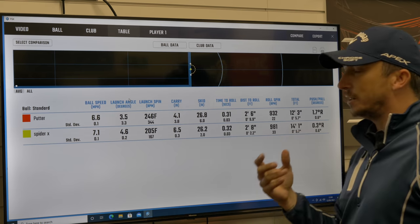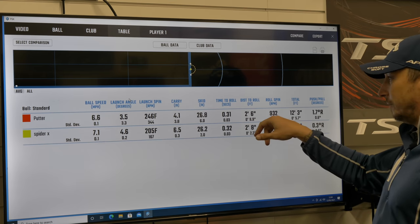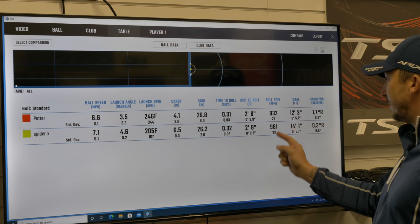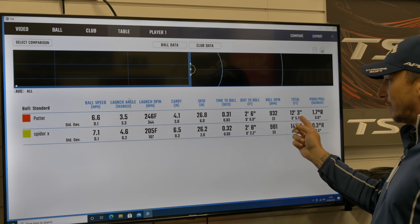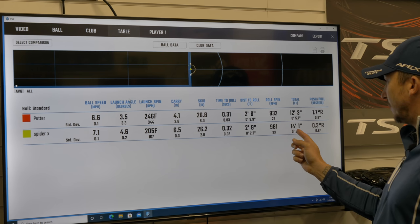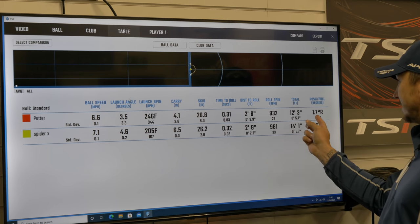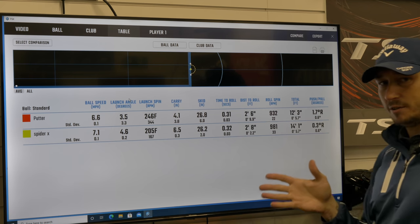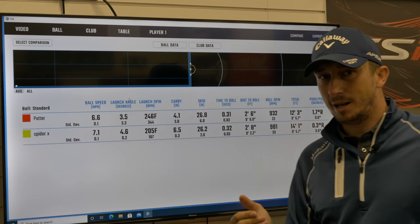Roll spin - this is the revolutions per minute once it starts rolling. I'm getting a bit more RPM out of the Spyder X than my putter, with a pretty close standard deviation. Total distance: 12.3 foot as opposed to 14 foot 1, with the standard deviation exactly the same. My average tendency is to push it 1.7 degrees right with the Sink putter, whereas with the Spyder X it's only 0.3 degrees right, so it's a lot tighter.